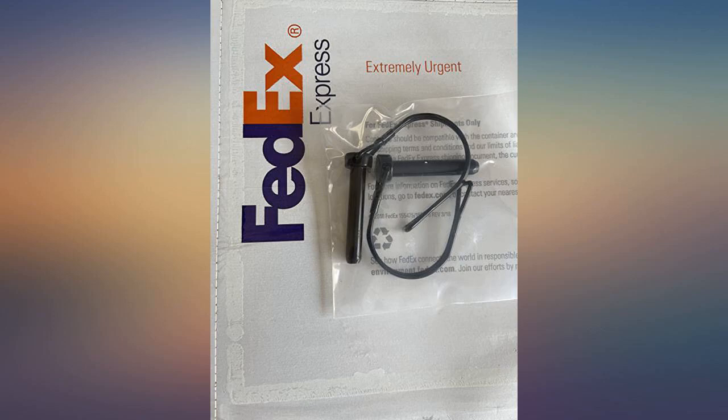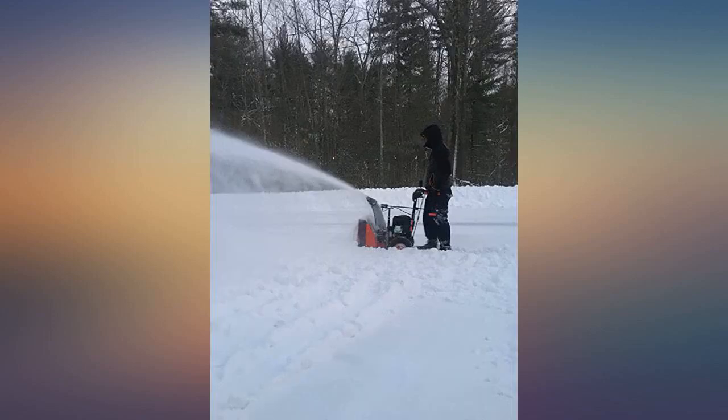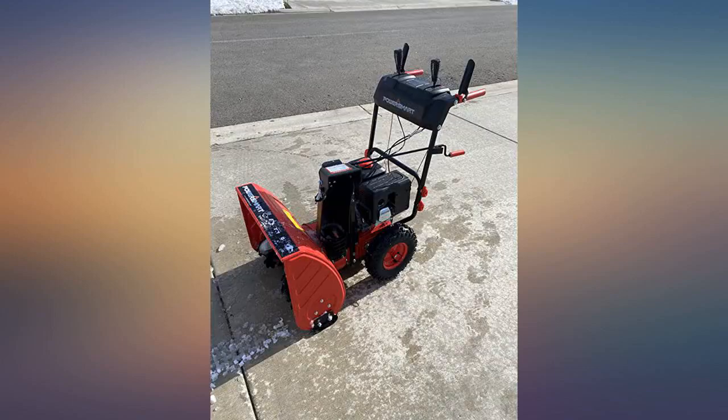We have not used this yet but it is assembled and ready to go. The assembly took only about 4 hours to complete.